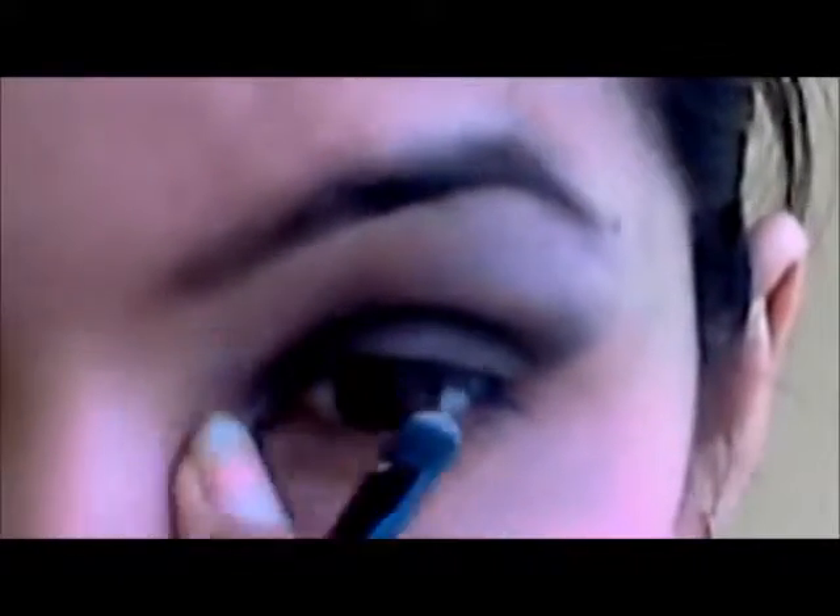I am just blending the color out nicely all over my lid. Next, I am going to use this really dark silvery color on my brow bone, and blend all the colors nicely so it does not look patchy — that is the main thing. The same silvery color I am going to use on the inner corner of my eyes, because it gives an illusion of bigger eyes and makes your eyes sparkle.